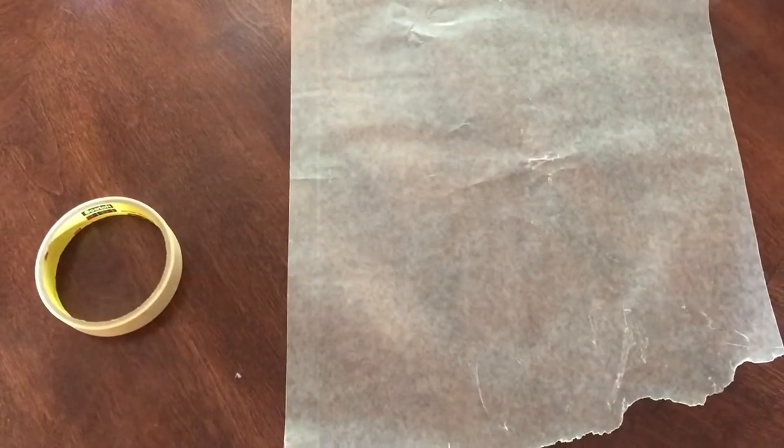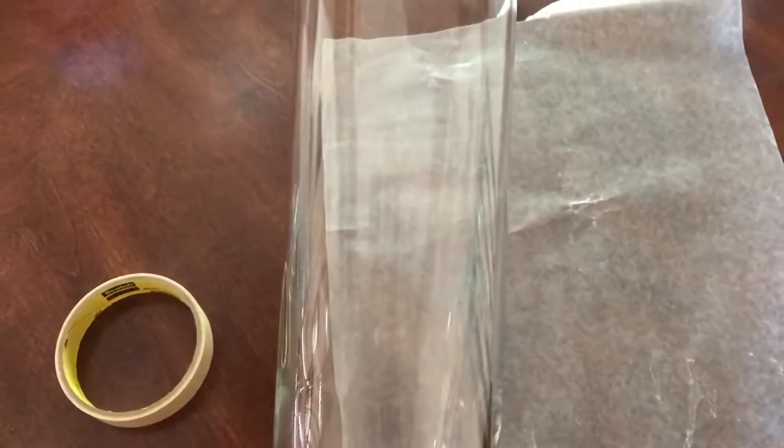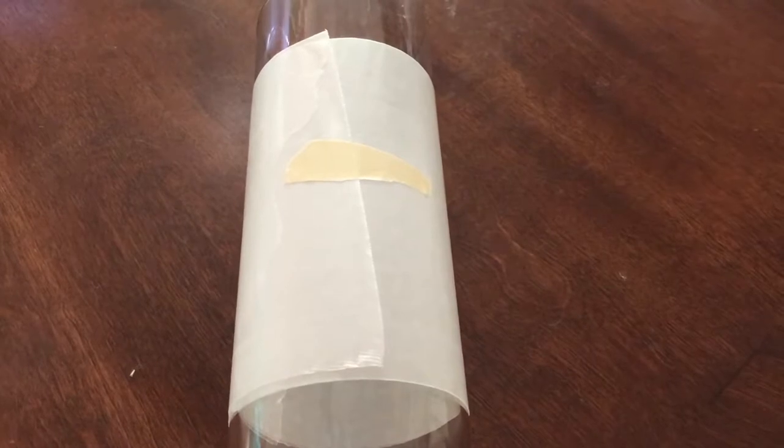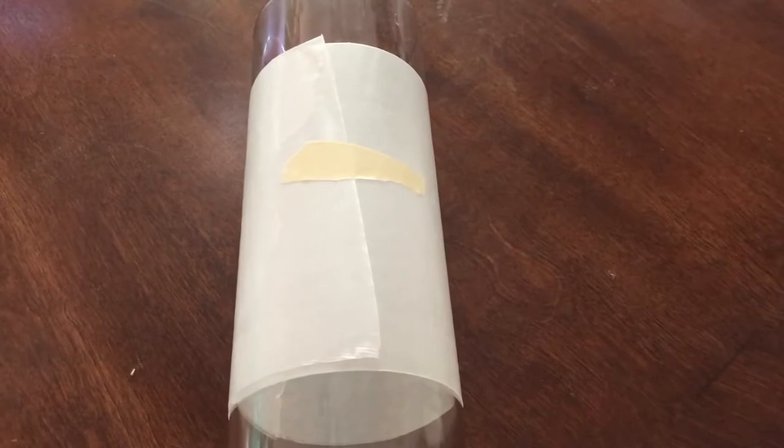So to get started, I'm actually going to be taking just a piece of waxed paper and taping it around my vase with some masking tape. I'm pretty sure the hot glue would come off the glass anyway, but I don't really want to take any chances and this will definitely slide right off it. Not super fancy or technical — I just folded the waxed paper in half and put a little piece of tape on there so it stays on my vase.